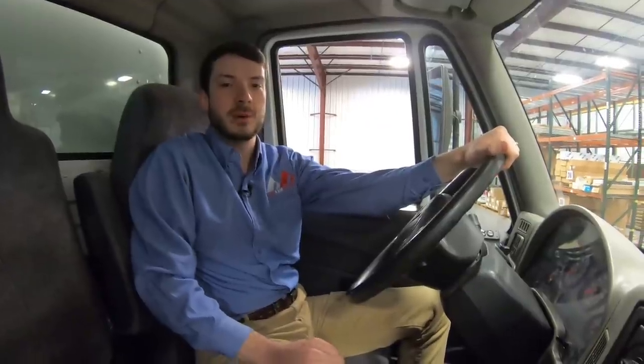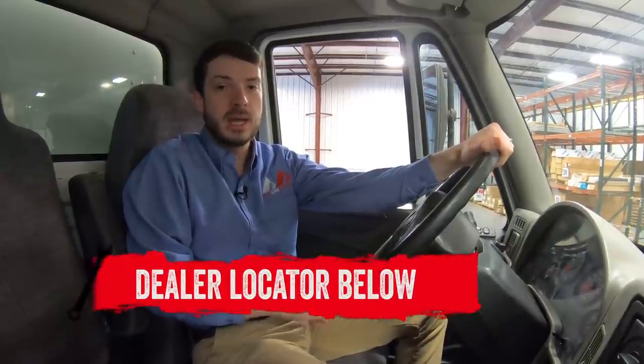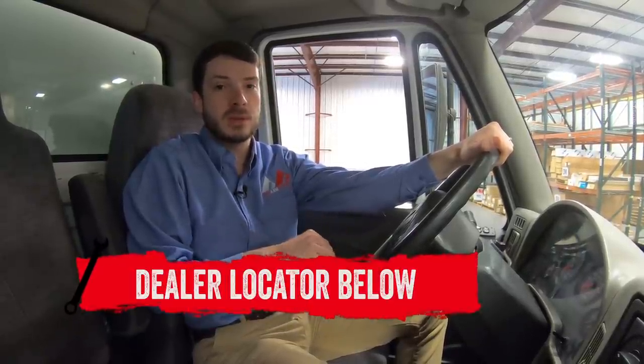If you're interested in purchasing the Full View Rear Camera Mirror from Brandmotion, or looking to have it installed, check out our dealer locator in the description to find someone to help you out. As always, thanks for joining, and we'll see you next time on In The Garage.